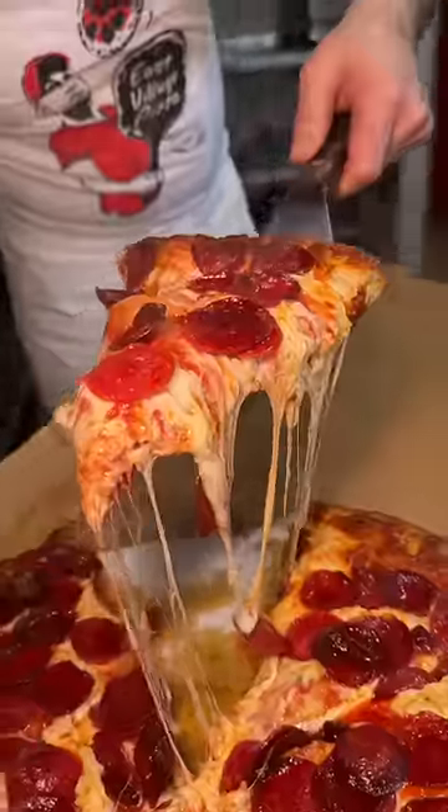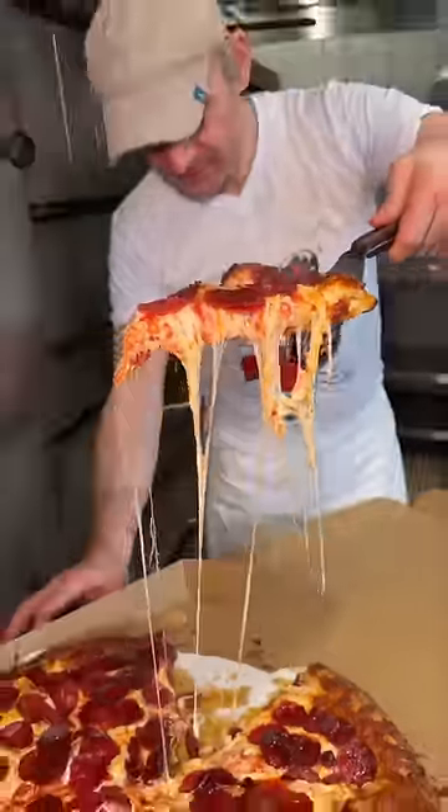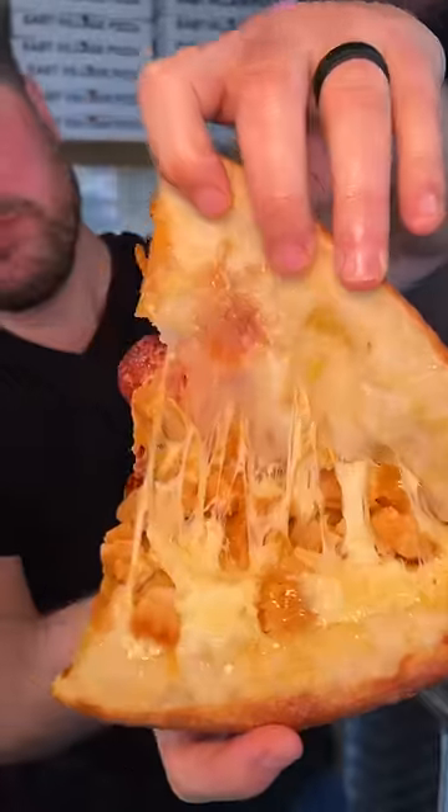This is the double-stacked pizza from East Village Pizza in New York City. Why choose between buffalo chicken and pepperoni when you can have both in one slice? Who's hungry?